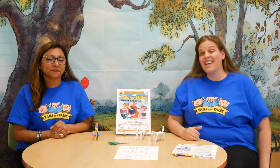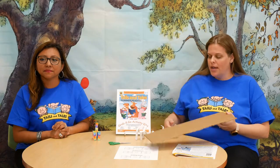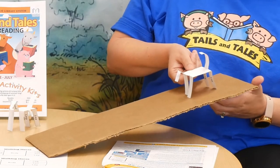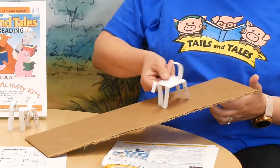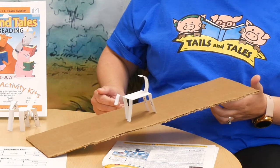Now we've got to see how it works. Grab a flat surface and give it a little incline — I've got a piece of cardboard here. Set the horse on it with a little incline and try it out to see if the horse walks. Look at it go — it's walking back and forth!